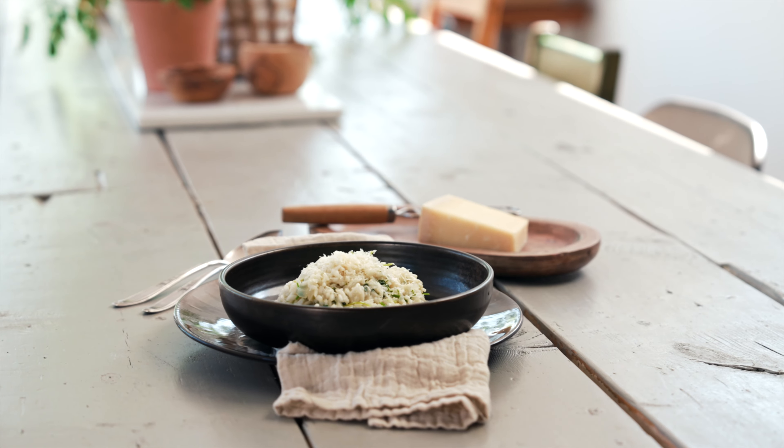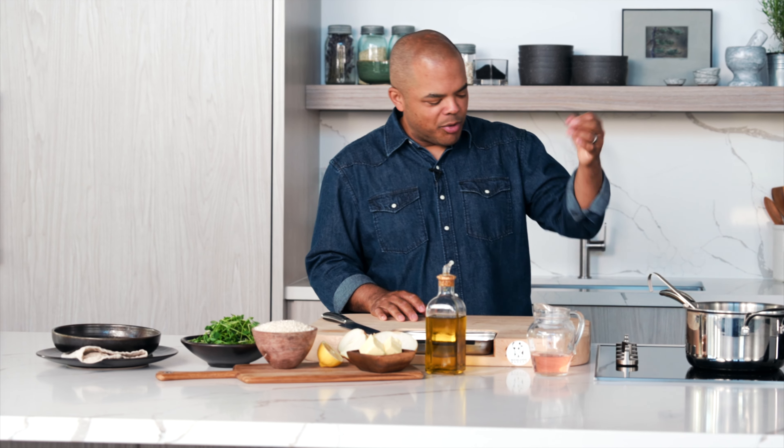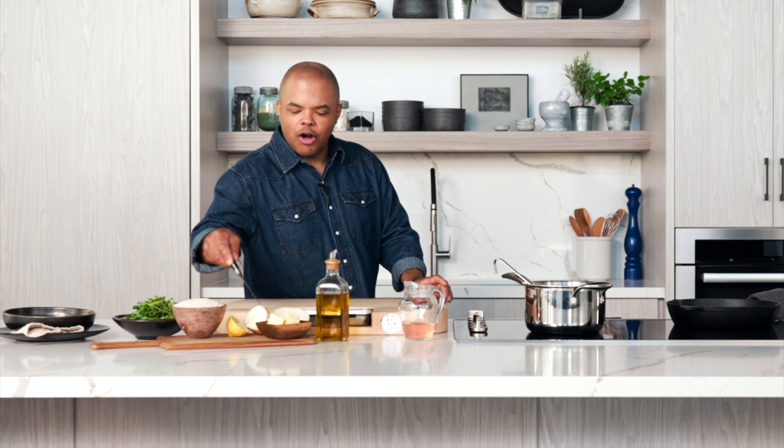Alright, it's time for lemon and pea shoot risotto. It's super simple. There's this kind of mythology about risotto being a very difficult thing. It's actually a very, very simple thing. I'm going to start with a good pat of butter — a large pat of butter, like so.